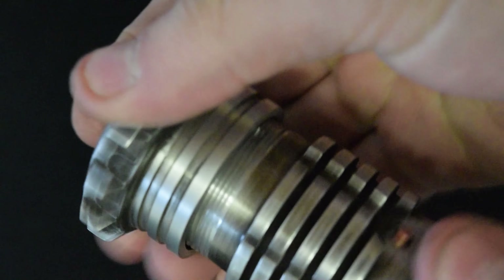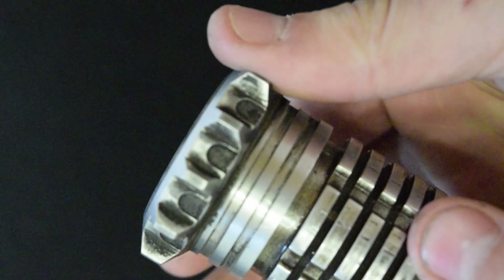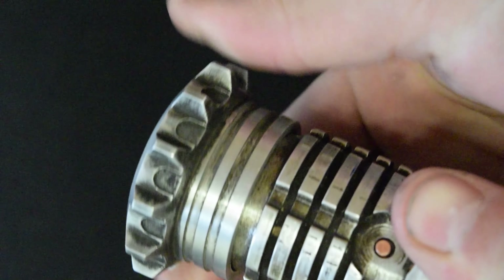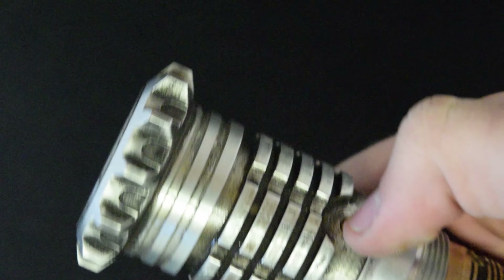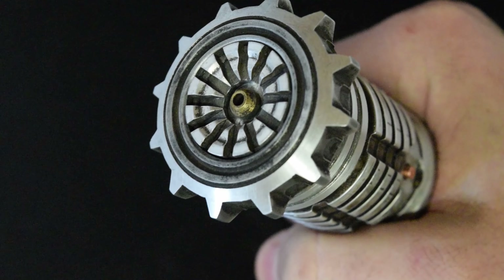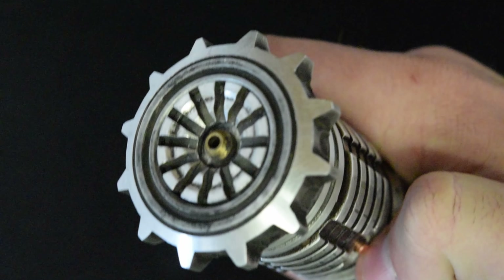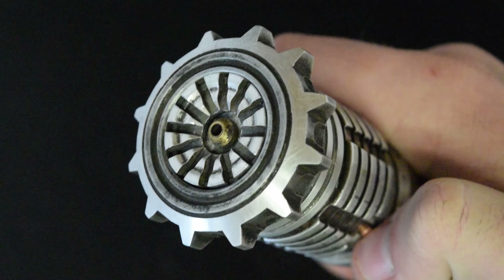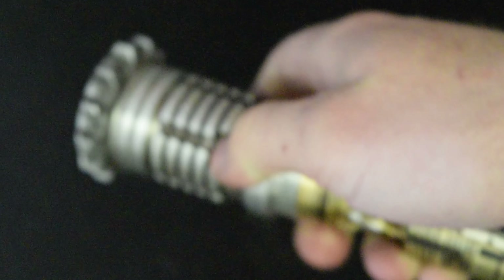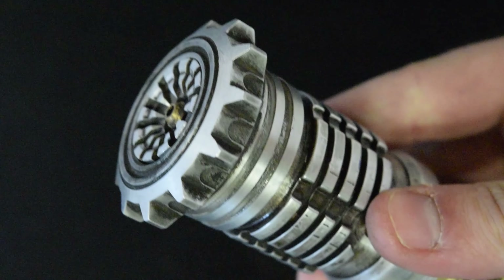This plug is special because it's made by Griff Custom Lightsabers. He does some of the most mechanically complex hilts I've seen — his work is phenomenal. When he teased this blade plug with his Mark 7 run, I asked if he could make one and he said yes. So he did this as a one-off outside of the run for me, and I'm giving it away with this hilt.